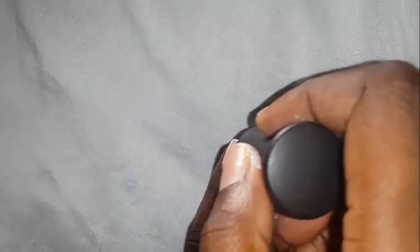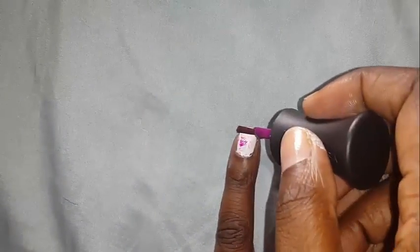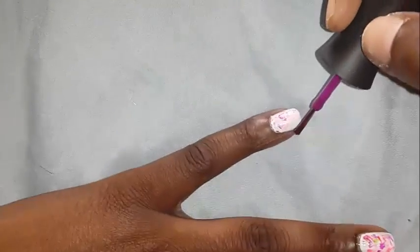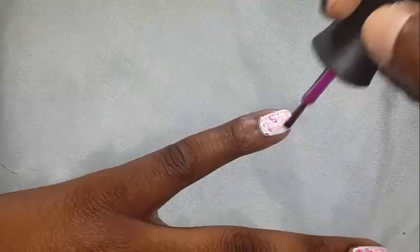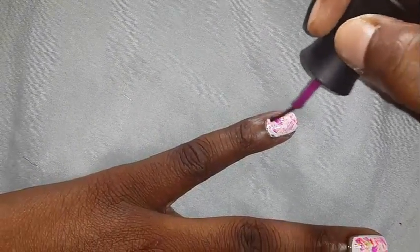Alright, I am going to drag it. You see? We are getting a little abstract-y sort of a thing.